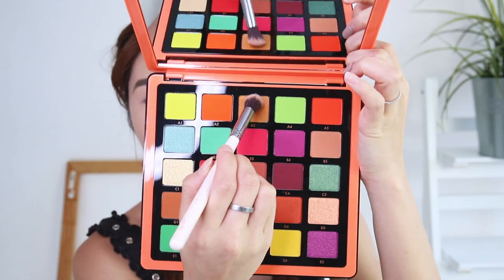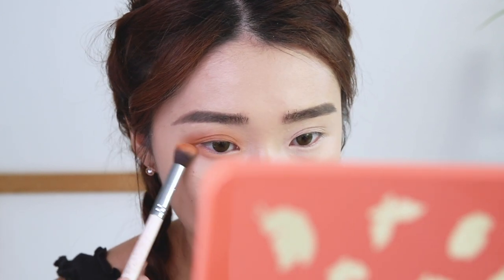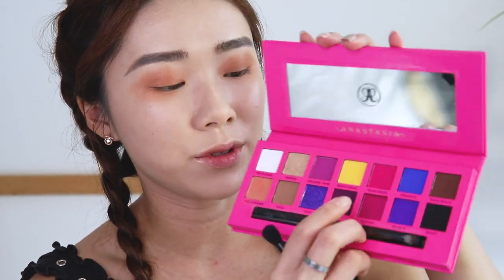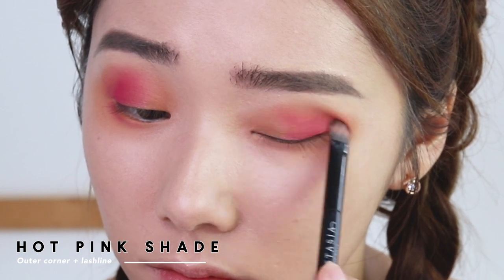I'm going in with this shade as my base color, just going in little by little, and I'm also applying it on the lower lash line. I love the pigmentation of all Anastasia Beverly Hills palettes — if you are a makeup artist, it's very suitable because there are so many colors to choose from and so many looks you can create. Next I'm going in with this hot pink shade from the Alyssa Edwards palette at the outer corner. I hardly use hot pink so I'm nervous — but it's so easy to blend and so beautiful. I'm also taking some on the lower lash line.